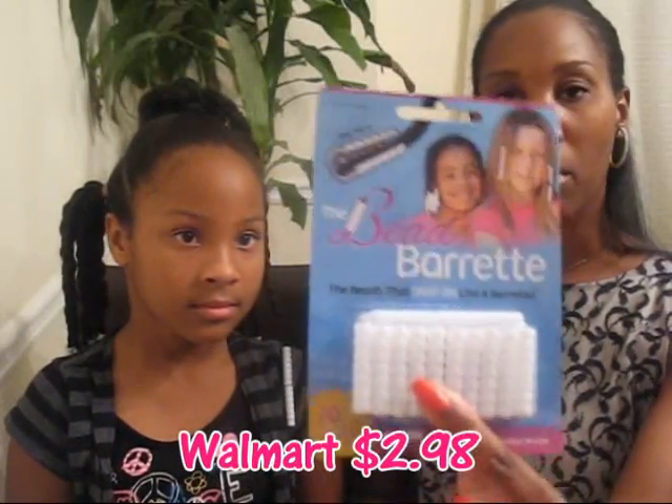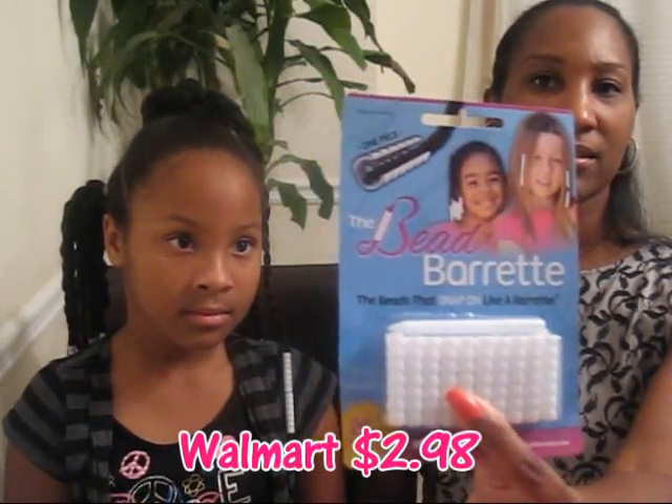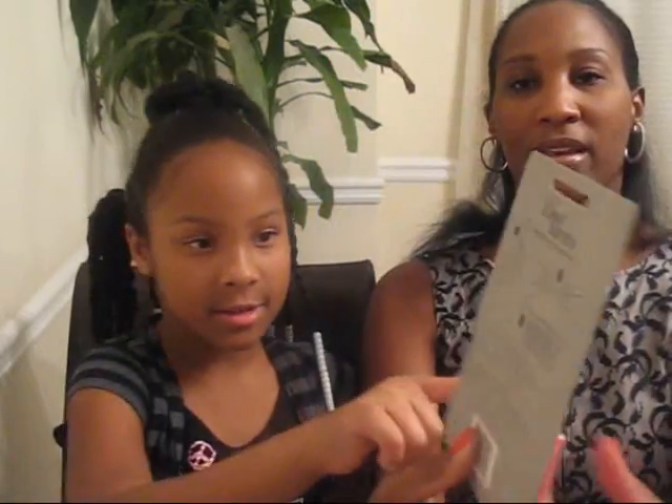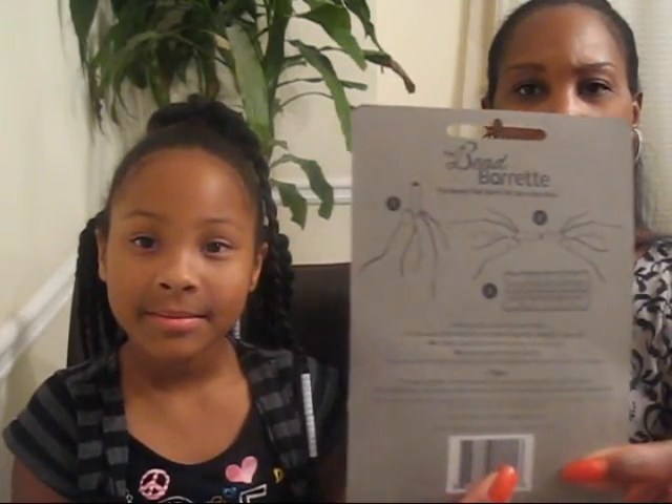You can get these at Walmart for about two dollars and ninety-eight cents, and the Walmart packaging looks just like this. On the back it's going to show you how to do every single thing — the back has great instructions.